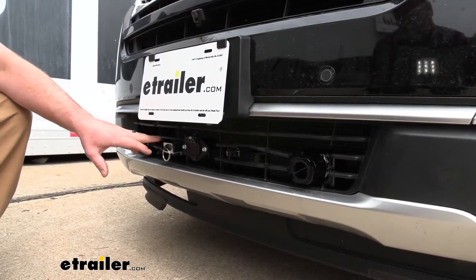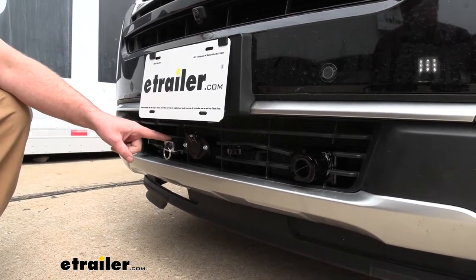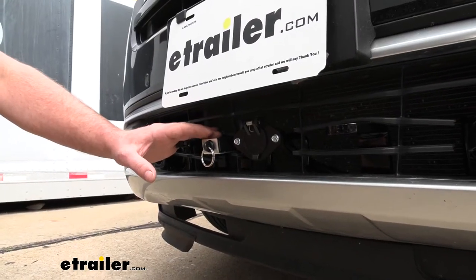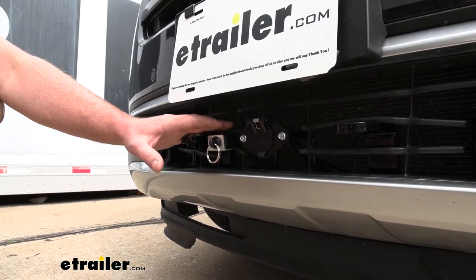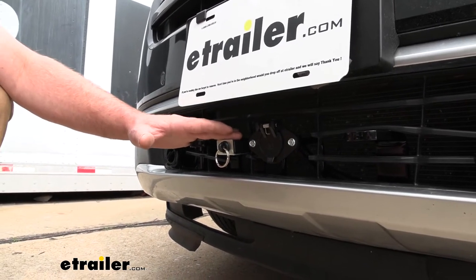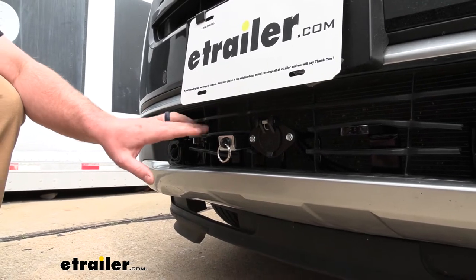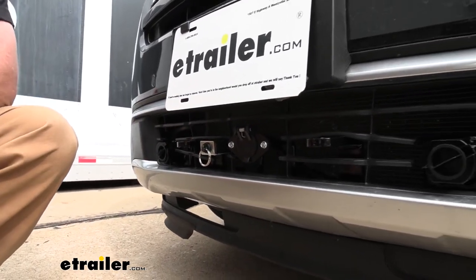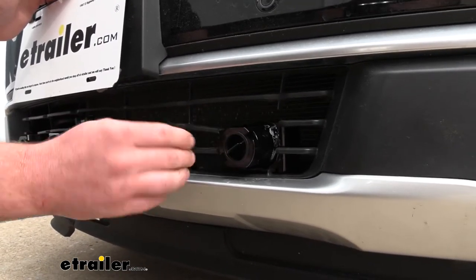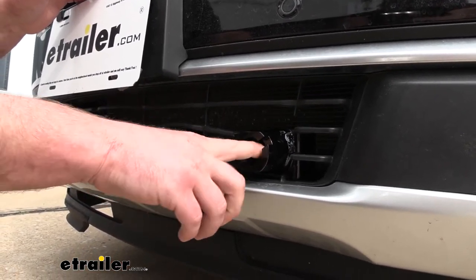One thing I really like about this base plate is that it already has brackets on it to mount other flat tow components such as your breakaway switch and your wiring connector — that's not something you see with every base plate. It also has a black powder coat finish which looks good and will help keep it in great shape for years to come. When you're not using the base plate, they give you plugs which clean up the look and protect it from dirt and debris.